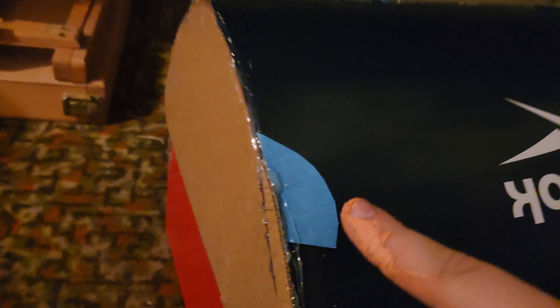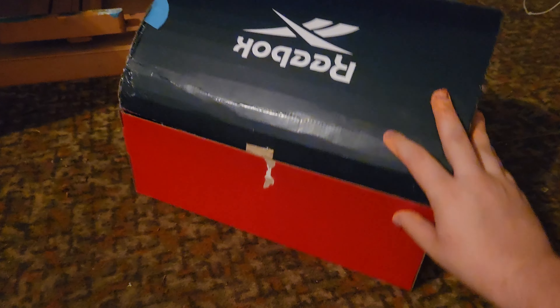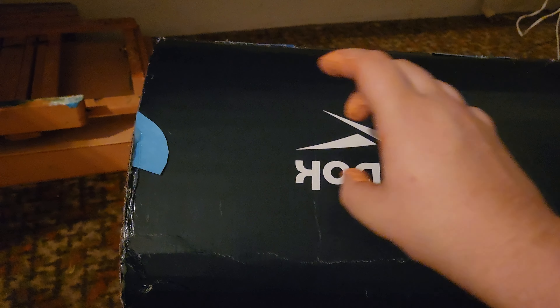I'm gonna put them on the outside of this chest. I cut it, covered up a few holes, and now it looks somewhat like a chest. I put some red fabric right here for the inside of the mouth. There's some D&D stuff I still haven't taken out yet. On the outside I'm just gonna spray paint all this brown.